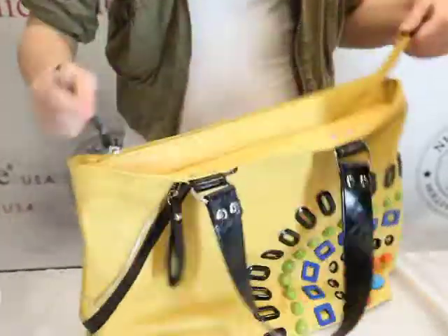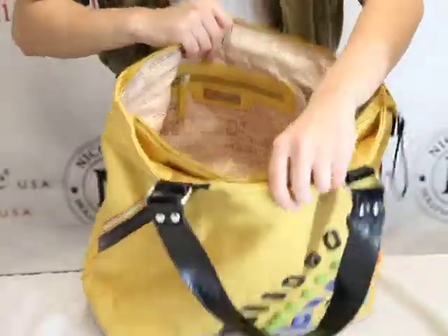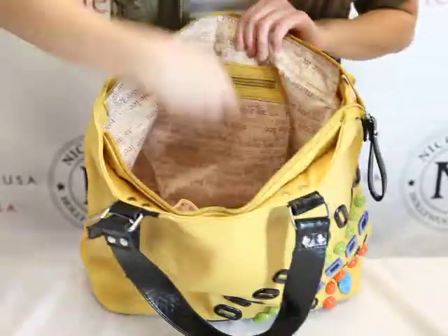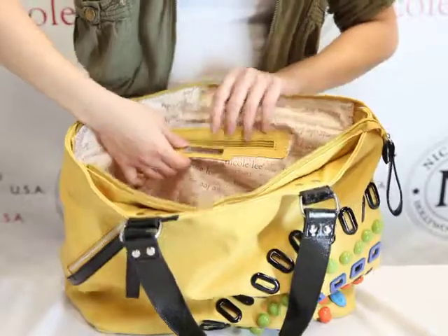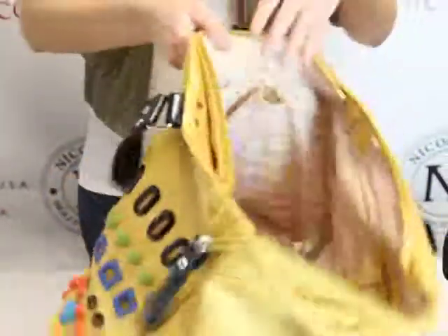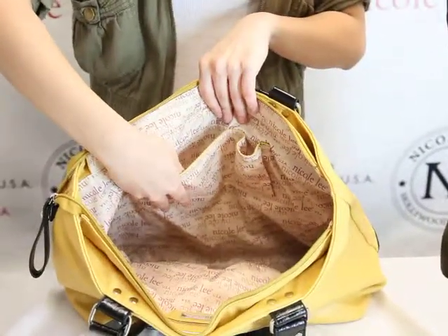Easy to open and close. Inside, we have the Nicole Lee signature lining. Here, we have a wall pocket — opens and closes. We have the Nicole Lee signature plate. On the other side, we have two slot pockets for any size cell phone.